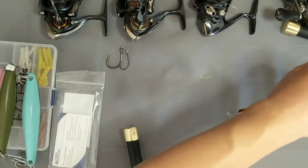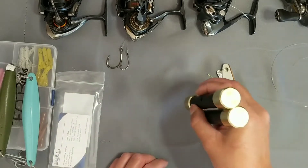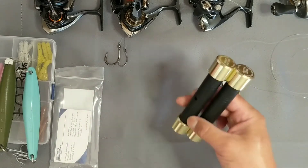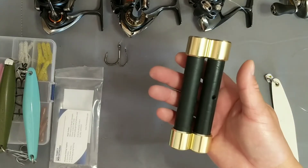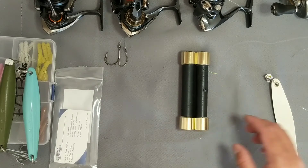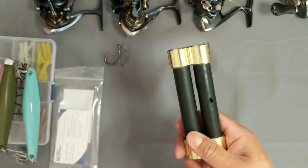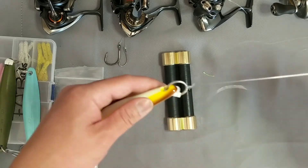I've tied a hundred hooks with no kinks in the line using these things. Go check them out at 30 Fathoms — they're inexpensive and work fantastic. Matt even has a guarantee — within 30 days, if you don't want them, it's a 100% guarantee, you can return them. But you're not gonna return them — they're fantastic for their use. I've used 20 pound test all the way to 200 pound test on these, cinched down knots, and no issues, no kinks.